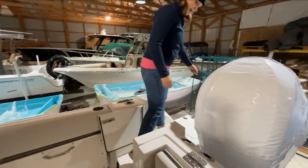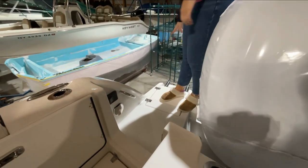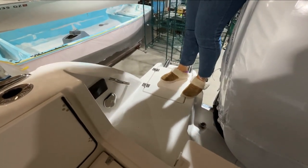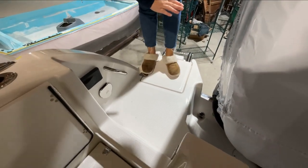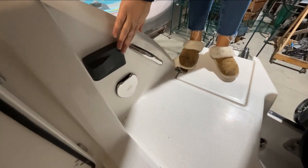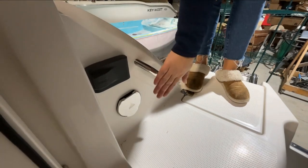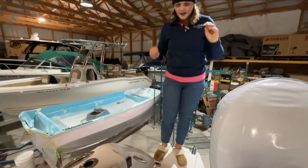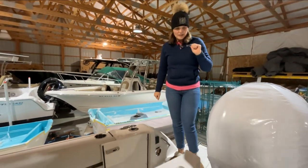So we'll start back here in the stern. You have a nice big sturdy stainless swim ladder back here, tucked away right here. When you're hanging out in the water, you have access to your stereo right here with a Fusion stereo head in the back. You have fresh water to hose everybody off when they're coming out — so no one's dragging sand or anything back in your boat. Keep it nice and clean.